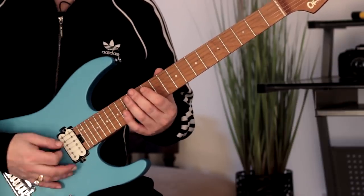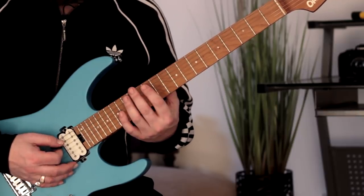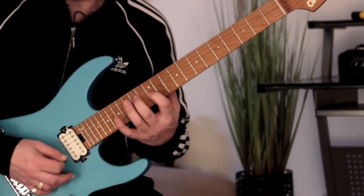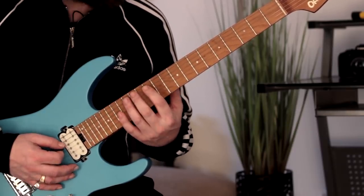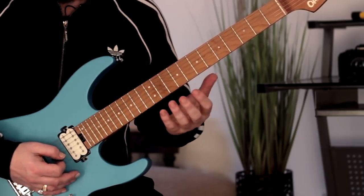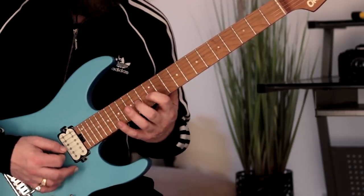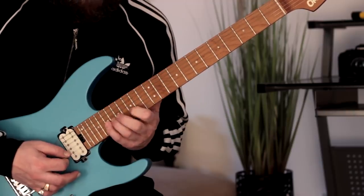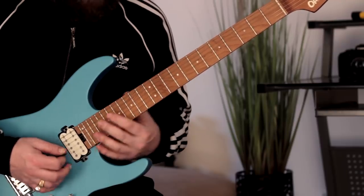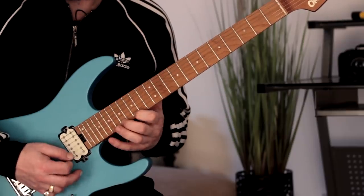We're going to start here at fret 12 of the A. This is where we get the three-note-per-string pentatonics. That's our first shape. I'm using economy picking here to negotiate these positions. That's the first beat of the next bar.